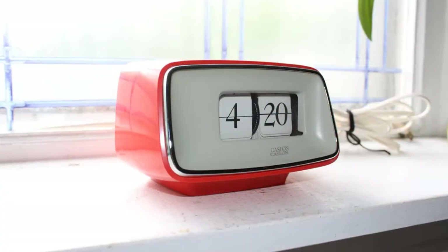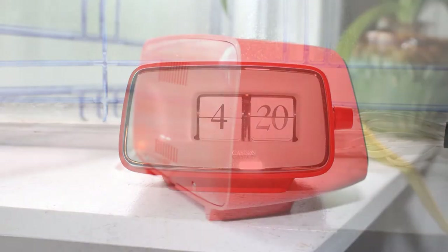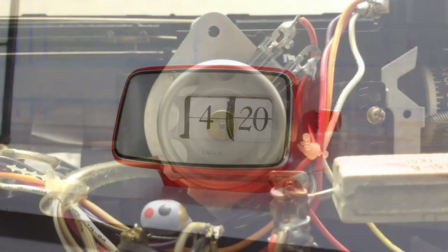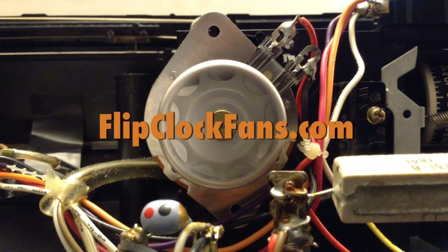And here we have some more beautiful pictures — these were from the Etsy seller. Well, thanks for checking this out. Tell us what you think in the comments below, and when you get the time come visit us at flipclockfans.com.